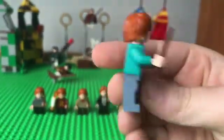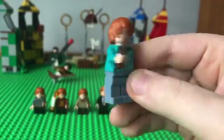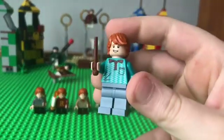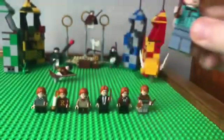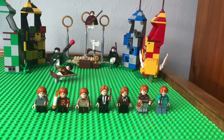Next up, we've got Ron from the astronomy tower, and I give this a seven out of ten. There's nothing really special on the pants, but the hair and stuff are pretty cool. The jacket is really the only thing that stands out. And that's going to be all of my Ron minifigures — those are all my ratings!